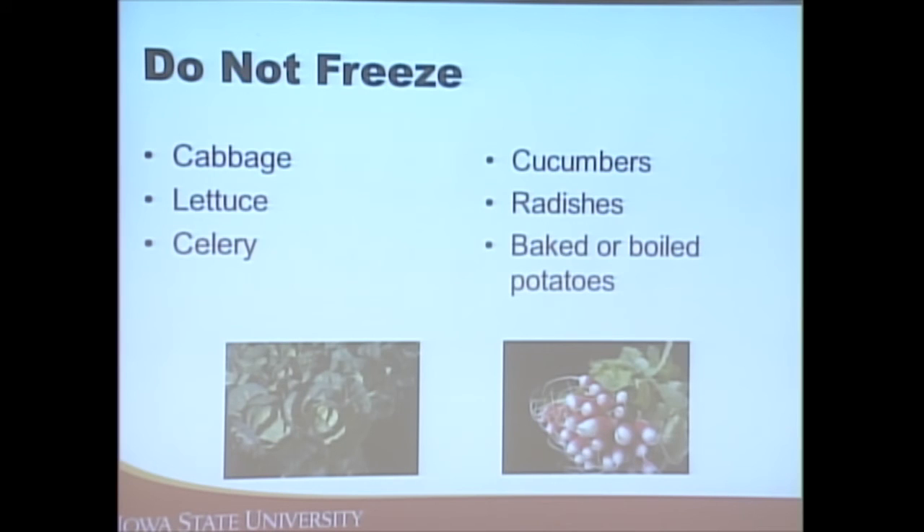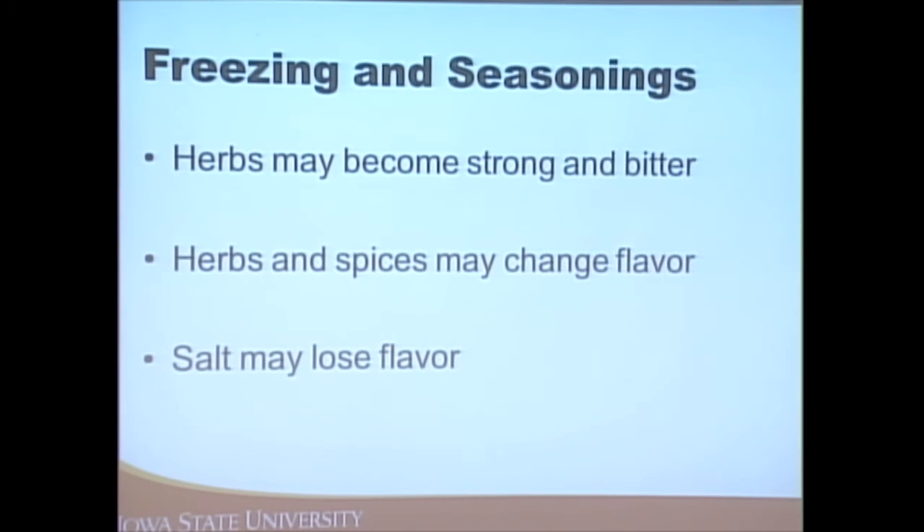Items that do not work well when frozen are those with a high water content — the cell walls break, lots of ice crystals form, and they end up with a really mushy texture. Cabbage, lettuce, celery, cucumbers, radishes, and potatoes don't work well to freeze. You may want to think about canning these items or possibly dehydrating them.